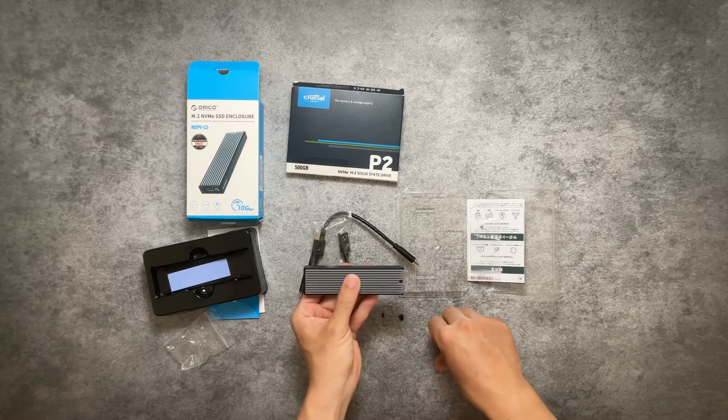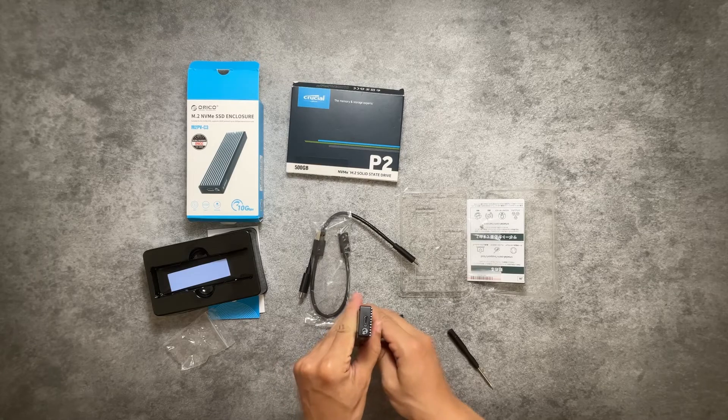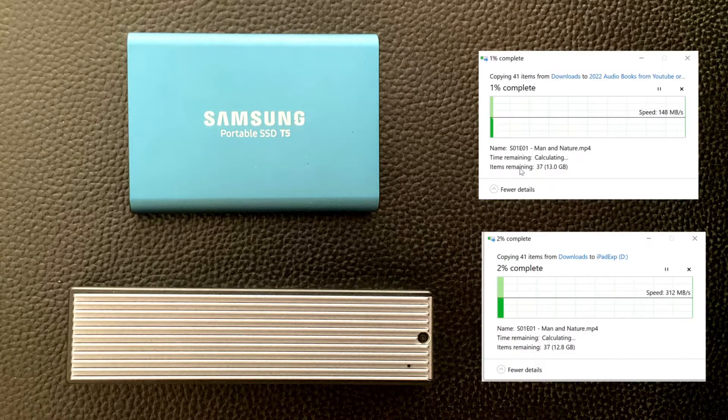Alright, let's plug it in and do a few tests. For the benchmark scores, it performed pretty much the same as my Samsung T5. Next test, I'm transferring a large folder.